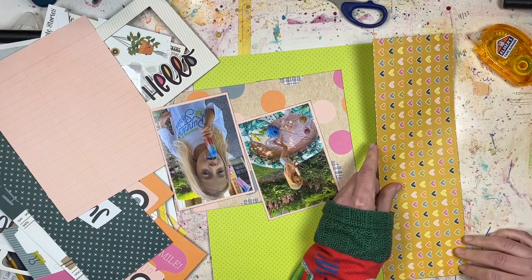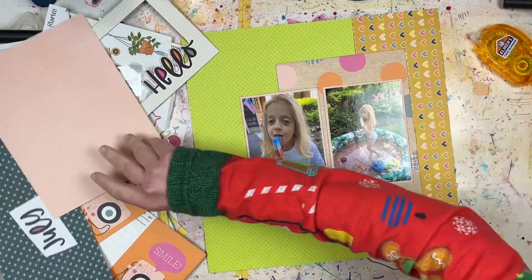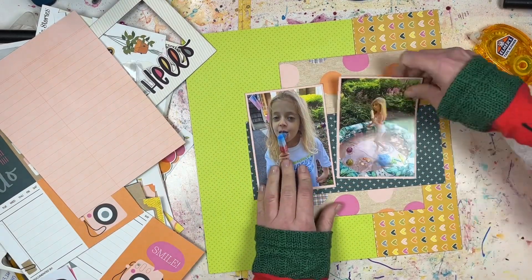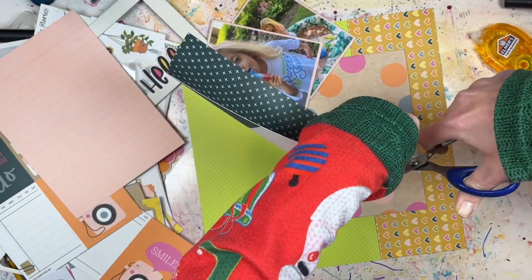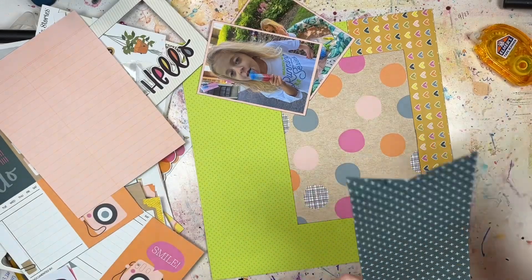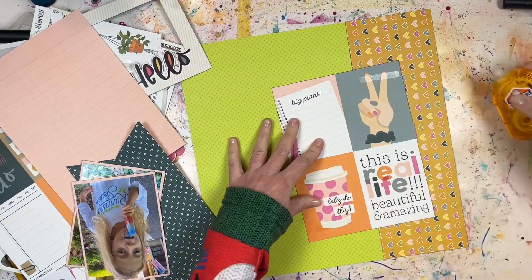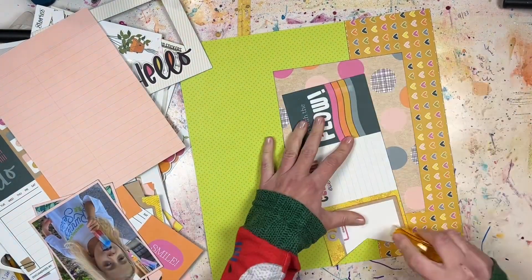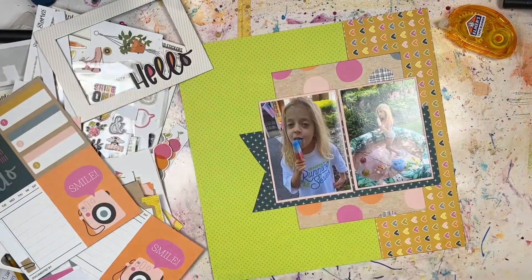Kind of like this one, although this is using the Simple Stories Good Stuff collection — their yearly collection. They do one every year, and I need to look into the 2023 one because I like using these for my monthly pocket pages. There's a whole collection of 12x12 pattern papers and each one is a month. I used the January papers for my January pocket page, February for February, but I don't always use the full 12x12 piece since I'm cutting it up for pocket pages, so I sometimes have pieces left over.